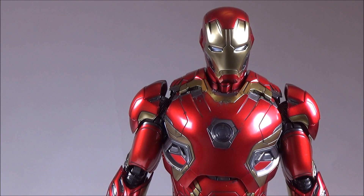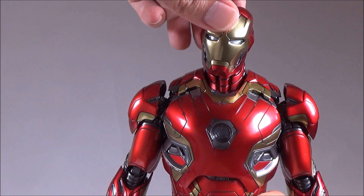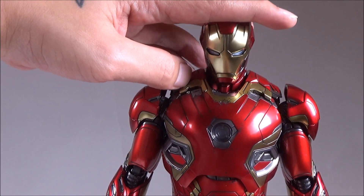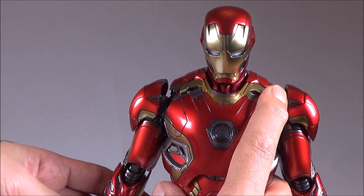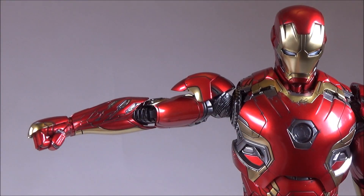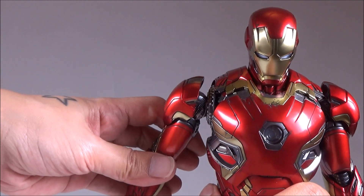Now let's take a look at the articulation on the Mark 45. His head can rotate 360 degrees, and his head can go this far up and this far down. For his arms, you lift the arm up, pull this inner section out, and his arms can rotate 360 degrees.